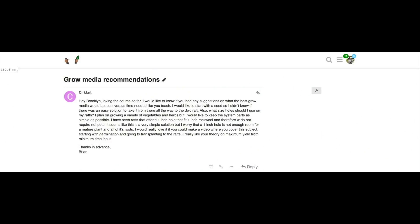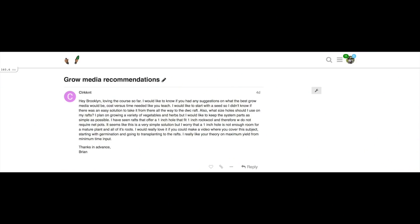Let's get right into this question. The message says: 'Hey Brooklyn, loving the course so far. I would like to know if you had any suggestions on what the best grow media would be — cost versus time needed, like you teach.' So here's how it is, Brian.